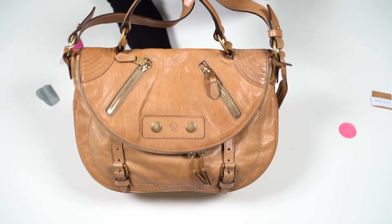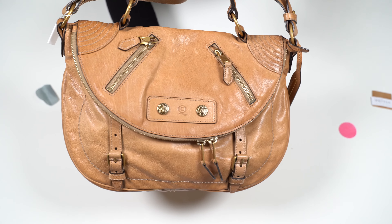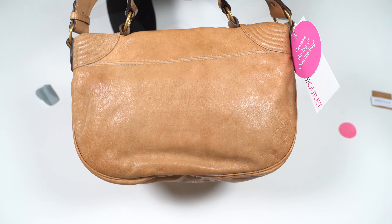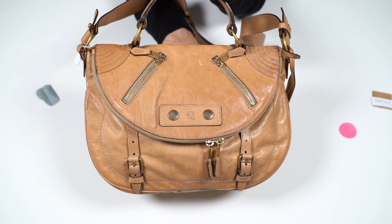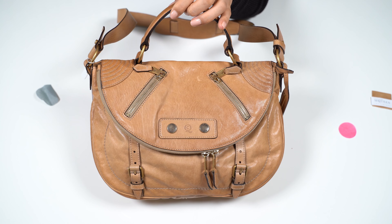I love this style, I love the color, the top handle and the messenger satchel kind of look, and that it has a removable strap. Thank you so much for watching, I hope you like this video. Please subscribe to support my channel and I will see you guys soon.